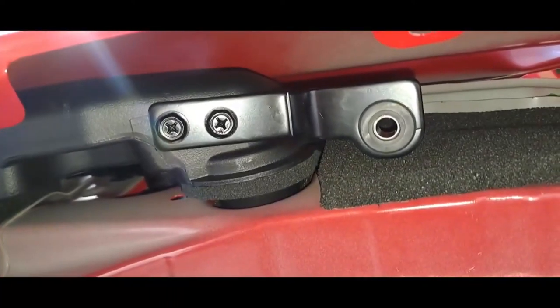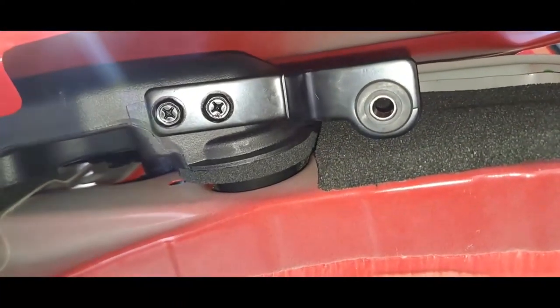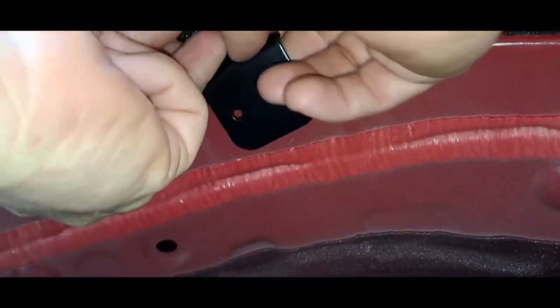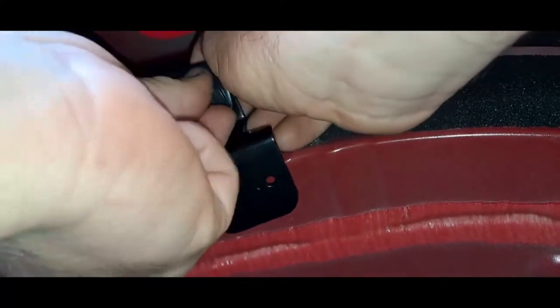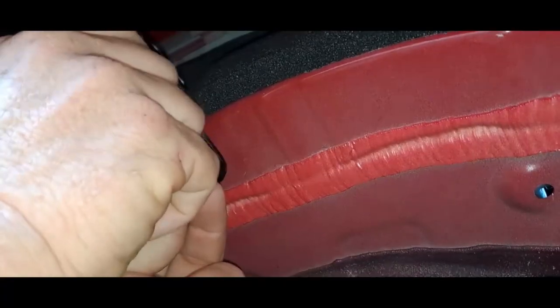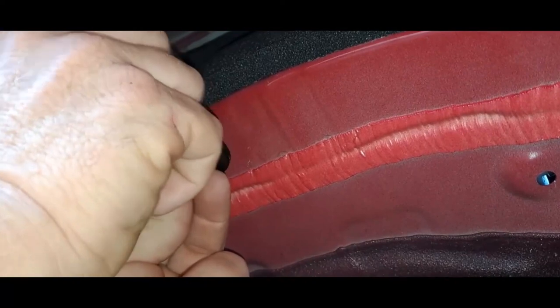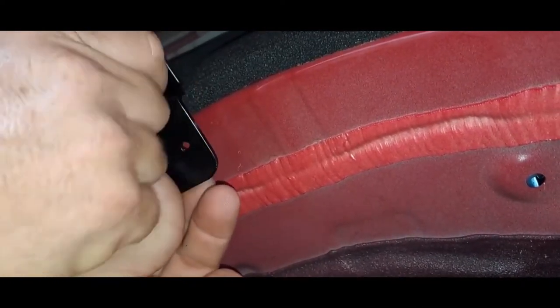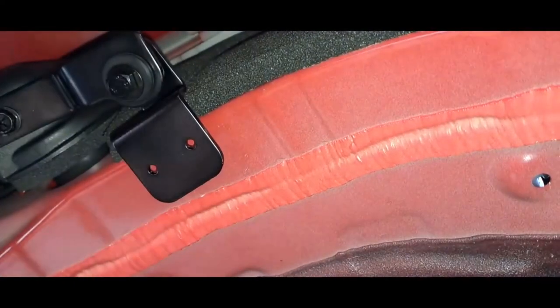Okay, so this little sucker fits up over the top of that — it's got a little nut welded to it. Thank you Mitsubishi for making these so long. Okay, well, that took forever.